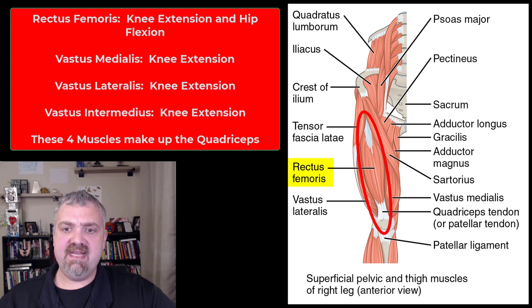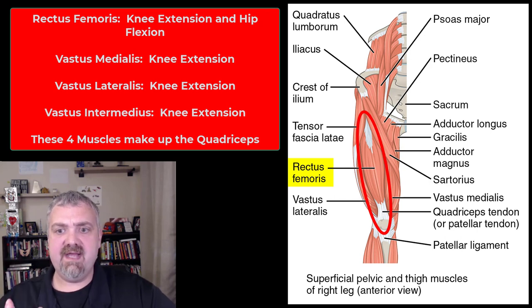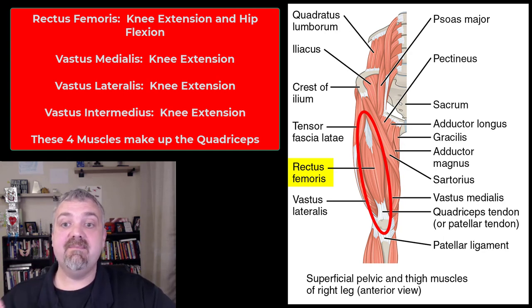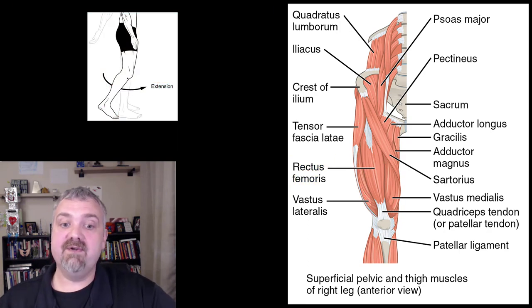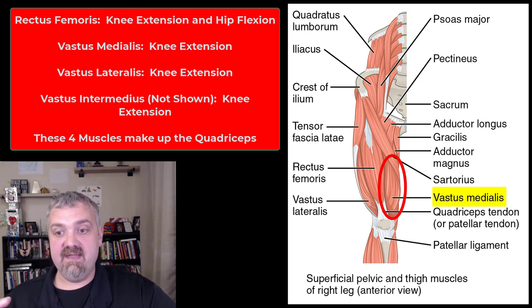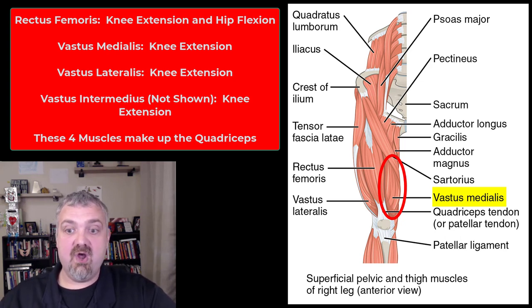The rectus femoris is unique. Rectus means straight, so it runs straight up and down the femoral region. It performs knee extension, but also because it crosses the hip, it assists in hip flexion. So the rectus femoris is both a knee extender and a hip flexor. The other three quadriceps just extend the knee. The vastus medialis is on the inside, and it's very important to keep that strong because it helps keep the patella in the right place when you're running and walking.